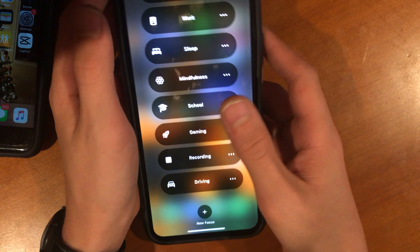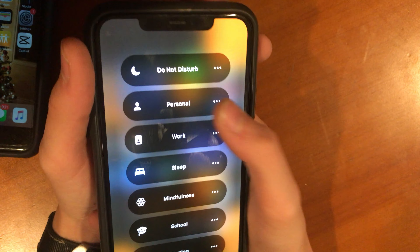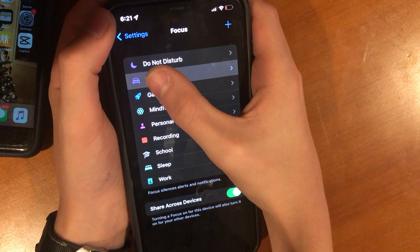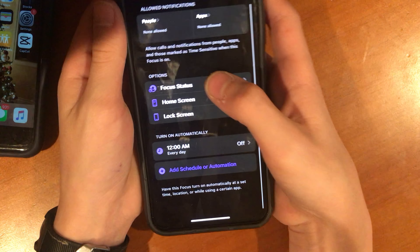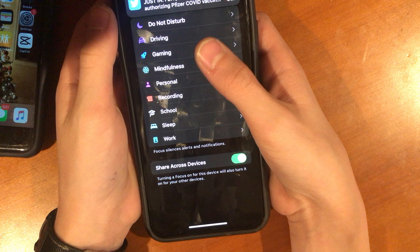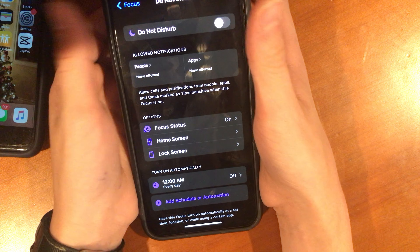You can create new Focus Modes and pick any emoji you want. The default ones are Do Not Disturb, Personal, Work, and Sleep — but I think the only truly default one is Do Not Disturb. You can delete Driving, Sleep, Work, and custom ones like School — but you cannot delete Do Not Disturb. As all the tech YouTubers say, it's 'Do Not Disturb on steroids,' which is probably true.